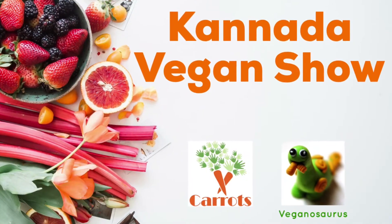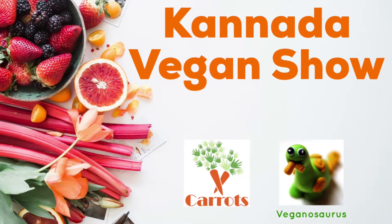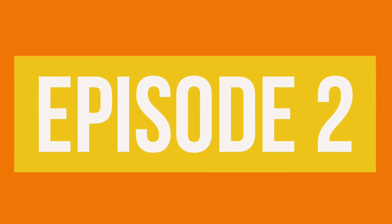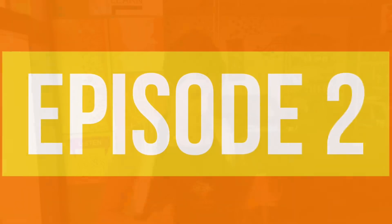Hi! Namaskara! Welcome to the Carrots Restaurant Canada Vegan Show!